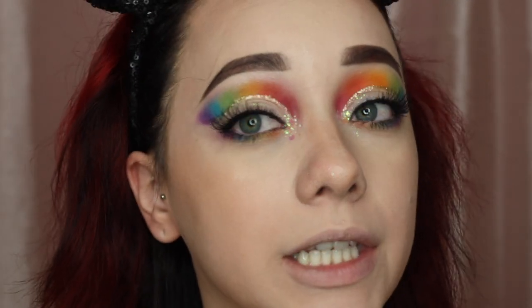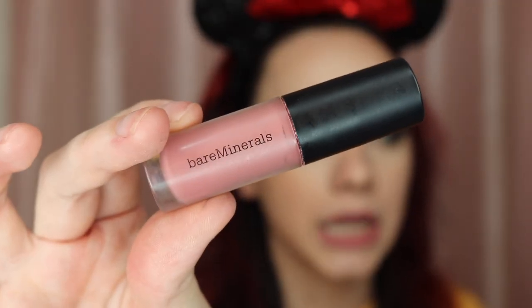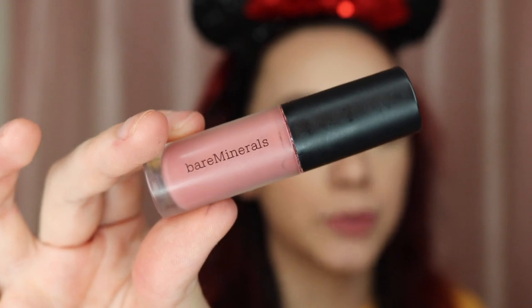That is the completed look for the eye portion. Now I'm going to do my lips real quick. I thought it was recording while I was putting on lipstick but it wasn't — which is annoying because this is the second time it's happened. I was using the Bare Minerals Liquid Lip in the shade Swag. This honestly smells so good — it smells like cocoa. This is one of my favorite shades.